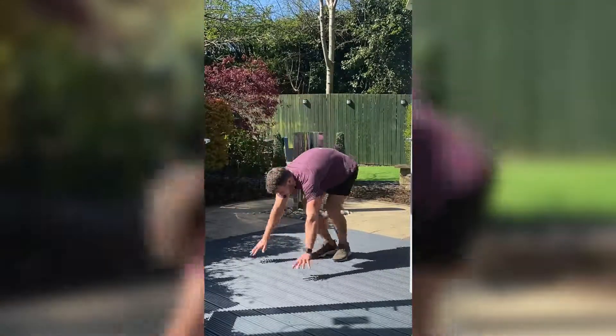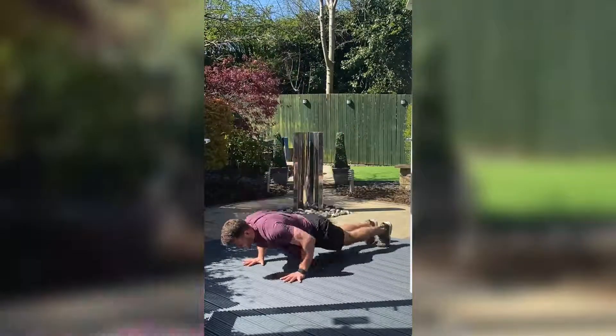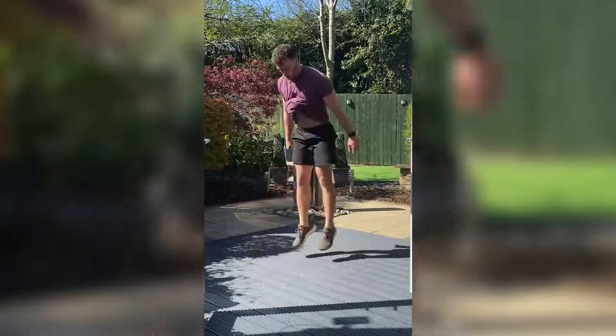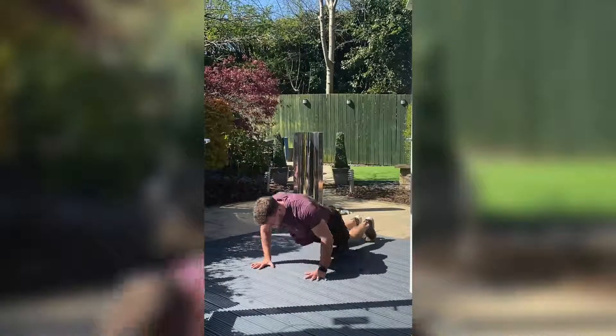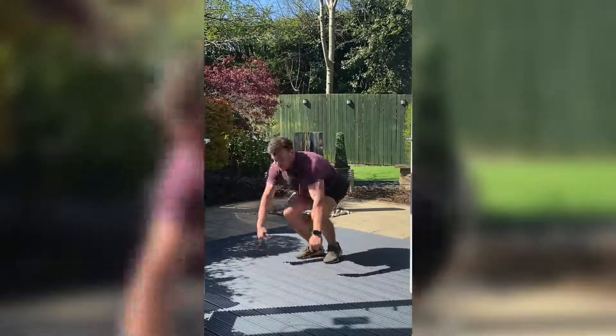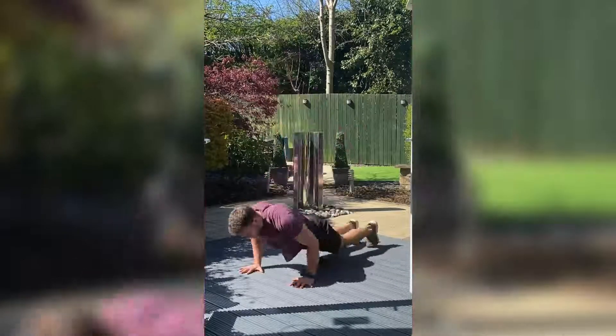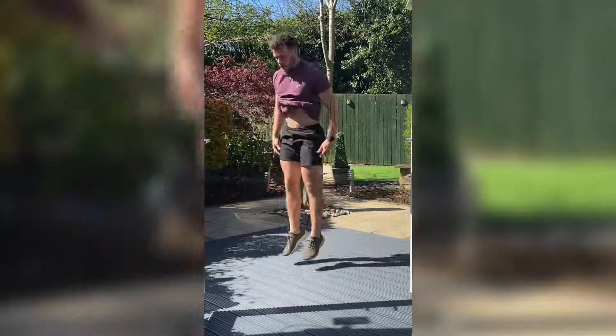We're going straight back into burpees. 20 seconds. Big push on this — don't let up, stay with me. Three, two, one.